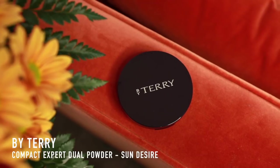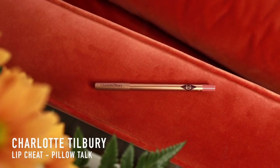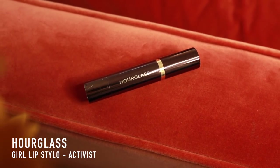Now I've got the mascara on I'm just going to go in with some blush. This is a by Terry Compact Expert Dual Powder in Sun Desire — it's quite a muted pink with two shades, and the centre has some iridescent highlight in it which is really nice. To finish the daytime look I'm going to line my lips with my favourite Charlotte Tilbury Lip Cheat in Pillow Talk, and then for lipstick I'm going to use one of my all-time everyday favourites — the Girls Stilo lipstick by Hourglass in Activist, just a really nice everyday pinky nude.